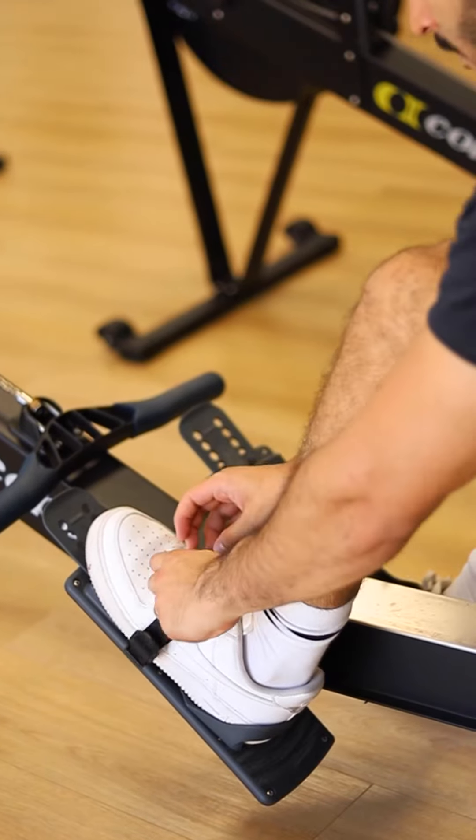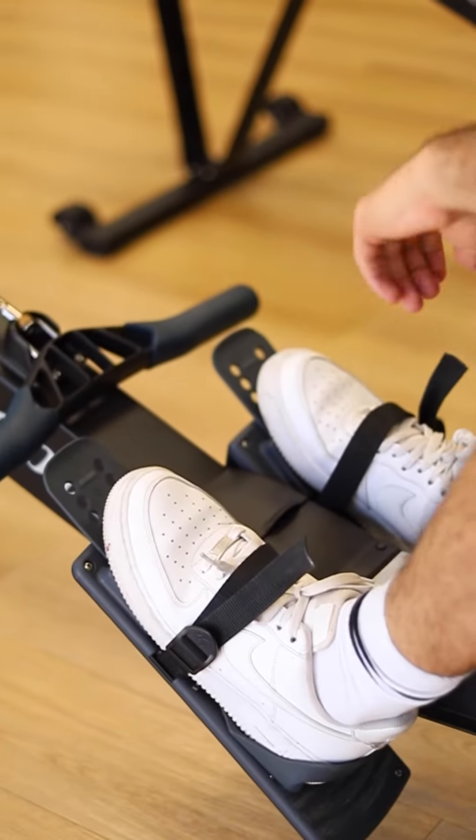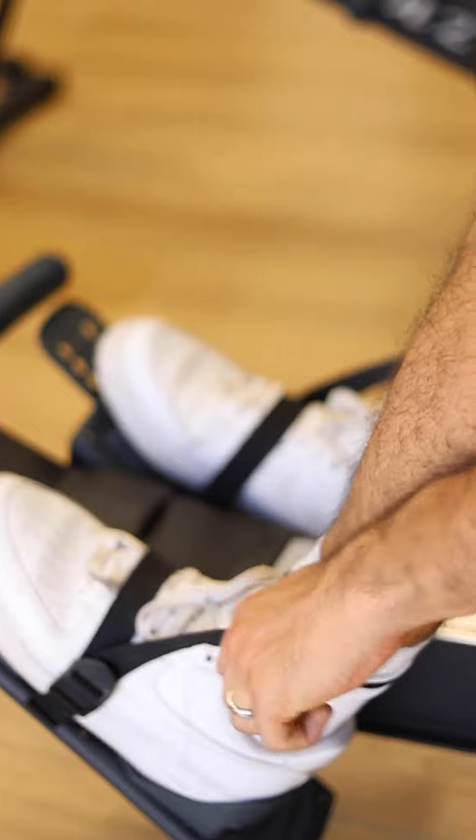The first pointer on the rowing machine is to make sure that your feet straps are in the correct position. You want them to be over the laces and not too close towards the toes, because as you pull you don't want your feet to keep slipping out or be uncomfortable. So you want a good placement on the feet pads.